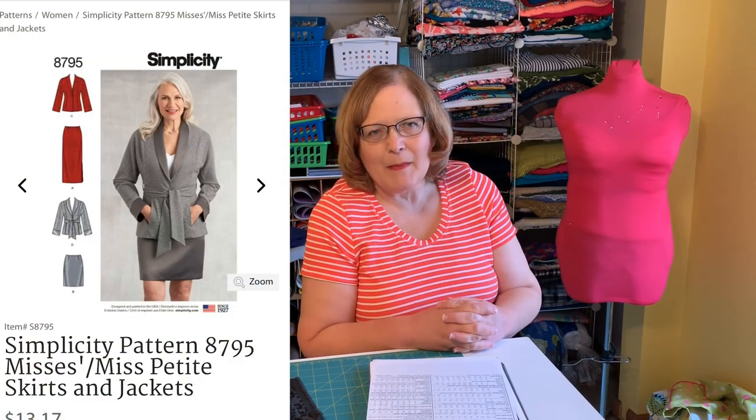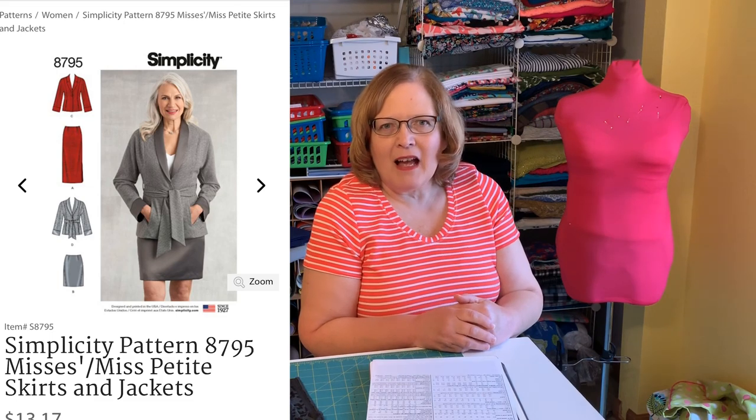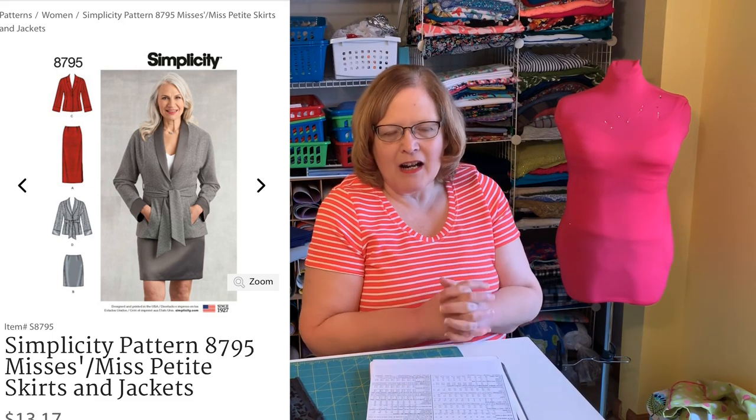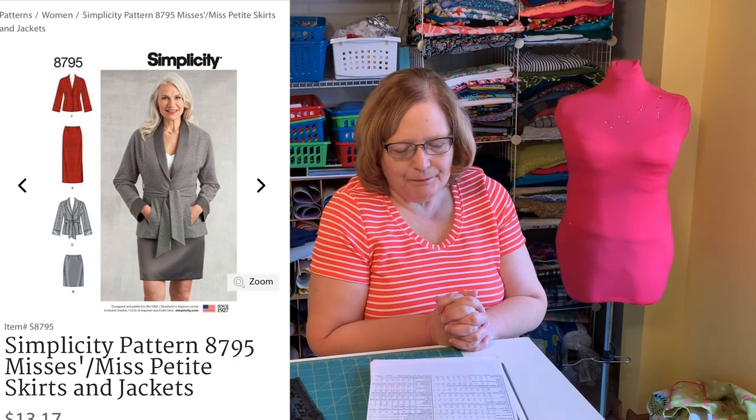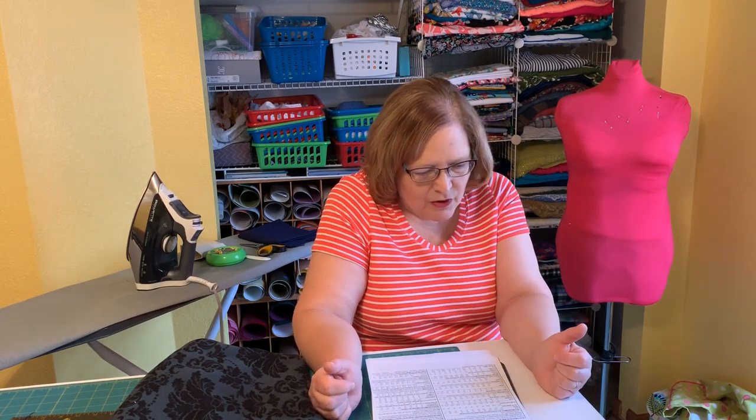Simplicity 8795 — we are going to make the pencil skirt from this pattern. It features a faced waistband and comes in short and longer lengths. I think it's going to be a great place to start. One of the big things I wanted to tackle, as you saw in our basic skills list, is zippers — we have not done any yet. I'm going to make View B, the shorter skirt, which falls about an inch below the waist, so about at our natural waistline.